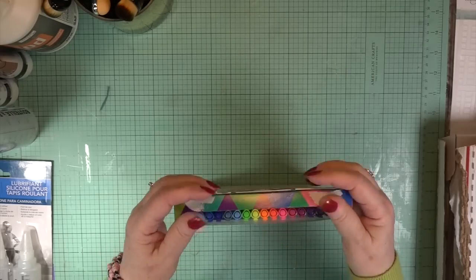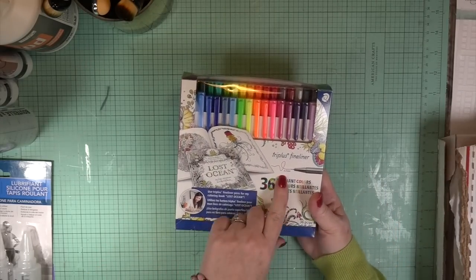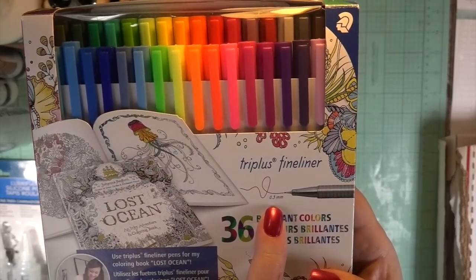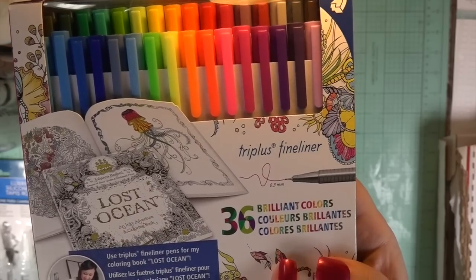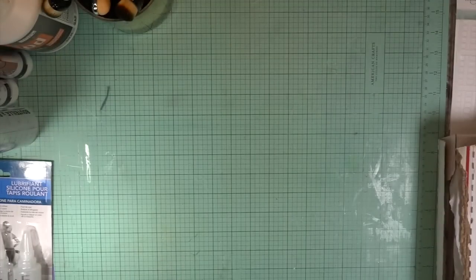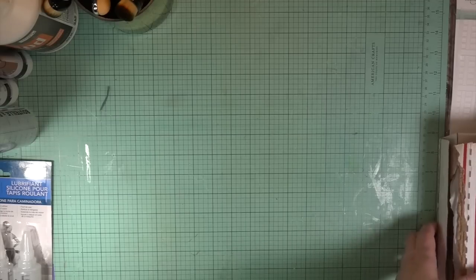I want to thank you for watching my tutorials this month for LDRS Creative and Staedtler. It's a German-made company, a fantastic product. Our stationery store in town sells Staedtler, so every time I'm in to get supplies for our business, I always check those out.